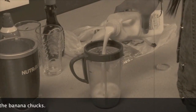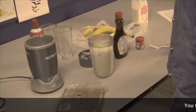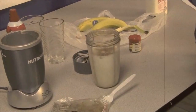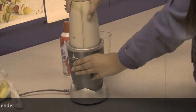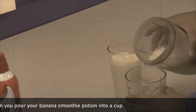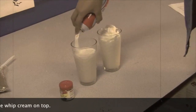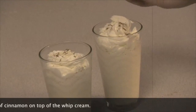Pour the milk over the banana chunks. Blend the two ingredients together until they are smooth. You then add in the maple syrup, brown sugar, and cinnamon. Then you blend all the ingredients in a high-powered blender. Then you pour your banana smoothie potion into a cup. Then add the whipped cream on top. Then sprinkle a little bit of cinnamon on top of the whipped cream.